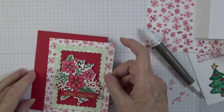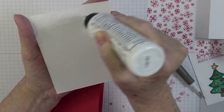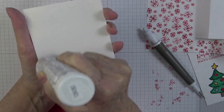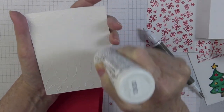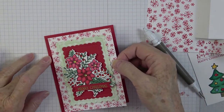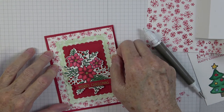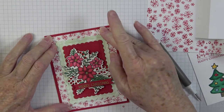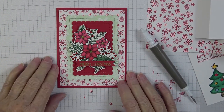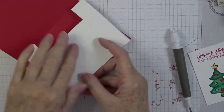Very carefully sit this down, keeping edges nice and straight, and press. Isn't that gorgeous? I just absolutely love this — I think it's turning out beautifully.